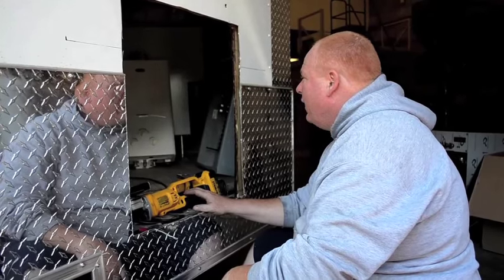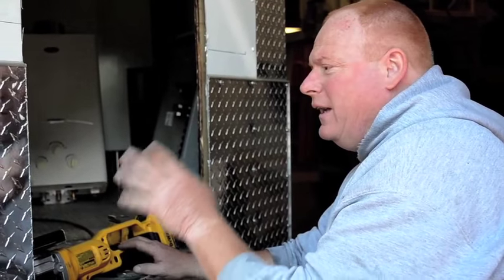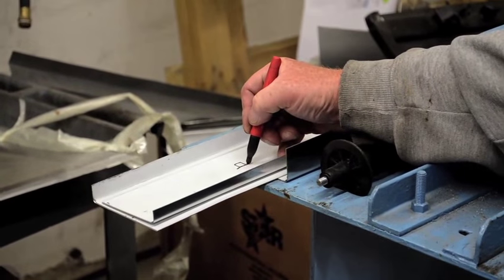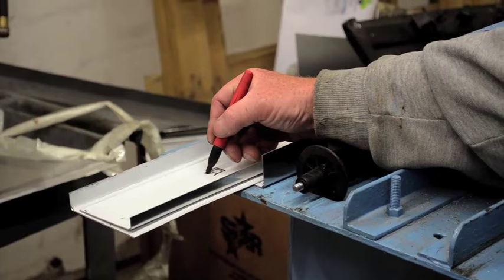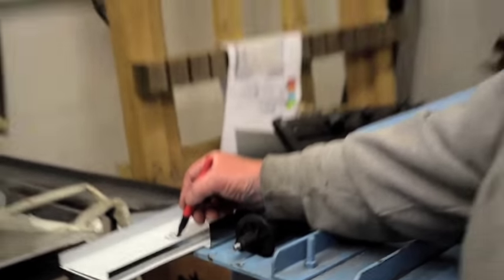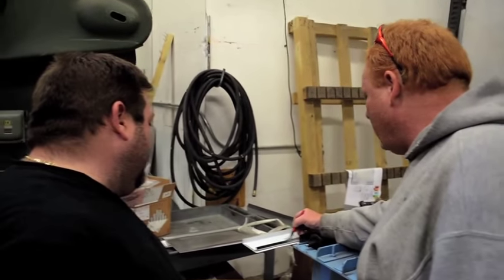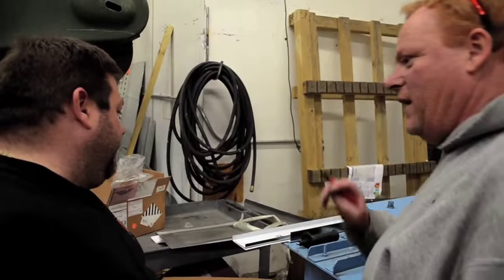We're cutting out a hole for a generator so they can operate it from the inside, but the exhaust and the fill and everything will be mounted on the outside. It goes right up to the edge — about an inch out — and then it goes all the way around. If we leave that one edge that comes out to the very edge of the truck, you'll be able to secure it here, and if I put one diagonally, you secure it here and here.